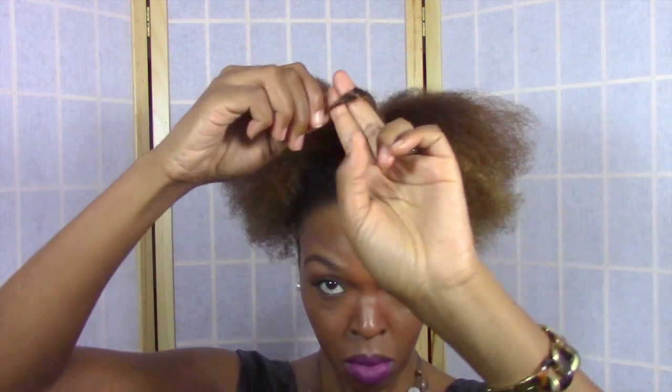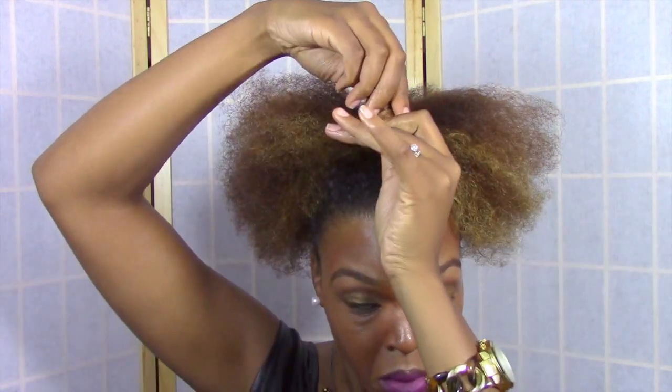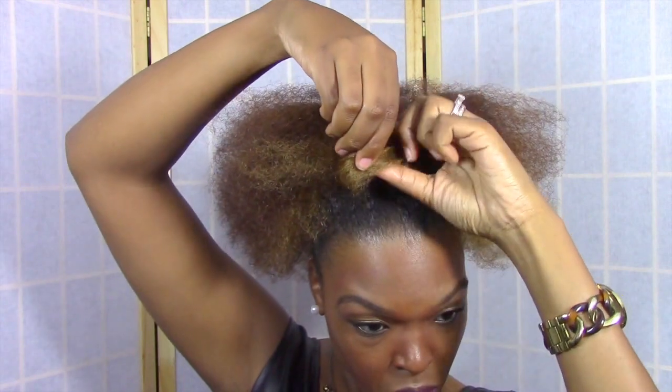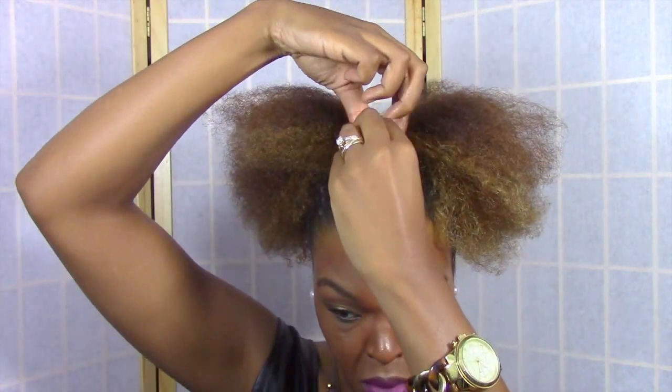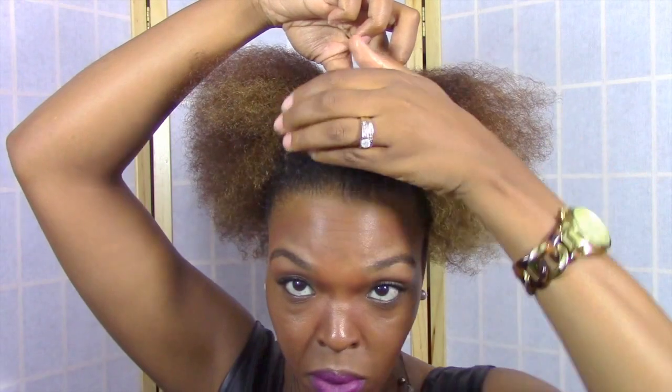Twirl the ends of your hair and then wrap it around your finger and you just pretty much continue wrapping it on top of each other until you get to the ponytail. And then you pin it with a bobby pin. It's almost like a pin curl but instead of turning it on its side you just leave it facing straight up.